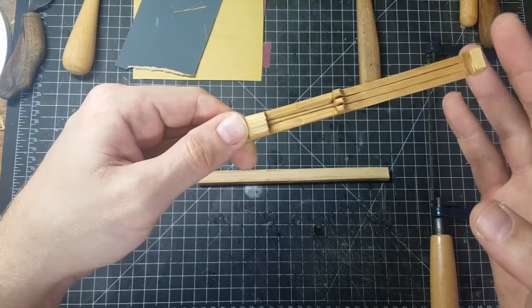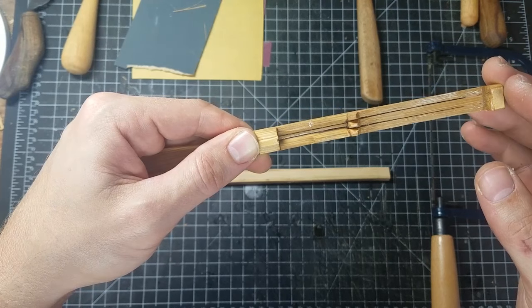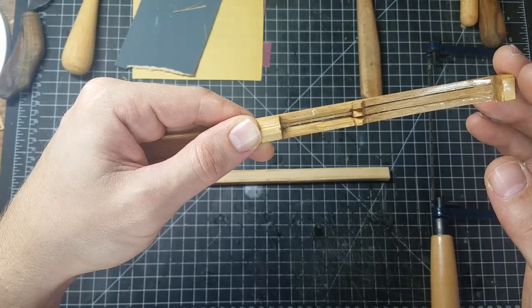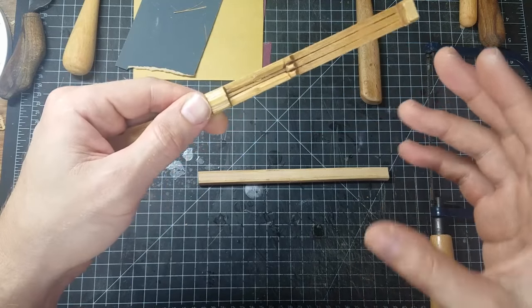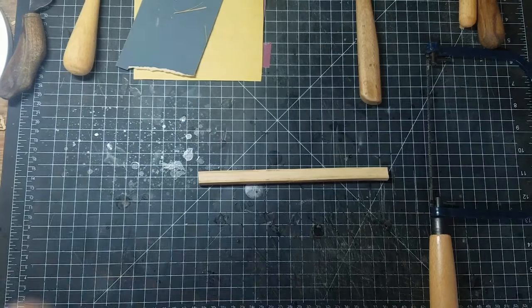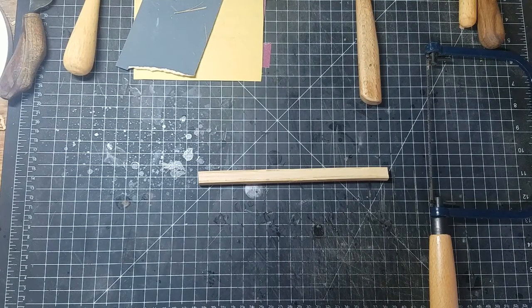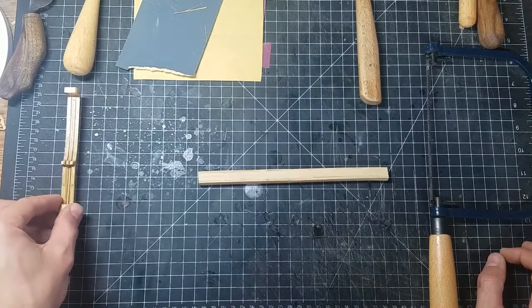The method is simple: you hold one end, you strike one end, and you change the shape of your mouth and throat to alter the sound and make funky little beats. It's really a great collaborative instrument — you get a few friends together all playing these and you get to make a lot of interlocking melodies. Or you can accompany modern or other traditional instruments with it. I'll show a bit more on the playing method in a complete tutorial in another video. For now, let's just go over how to make your own.